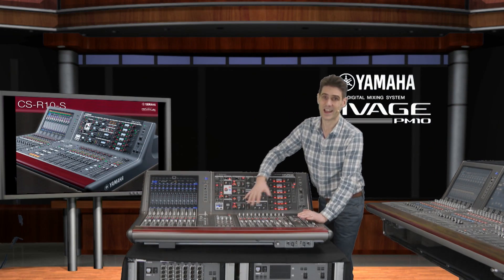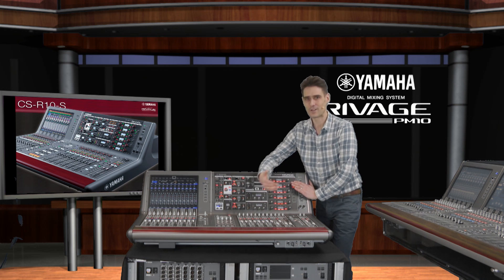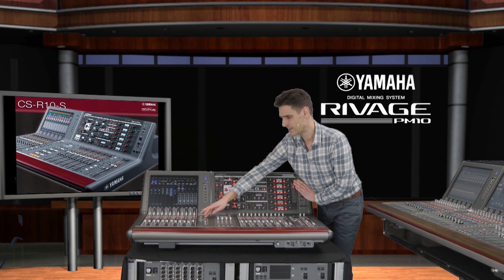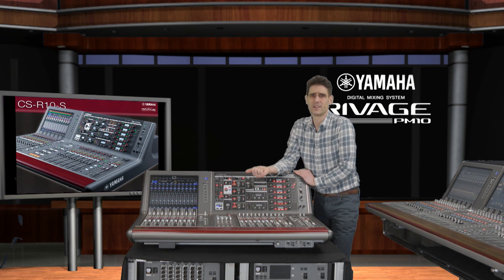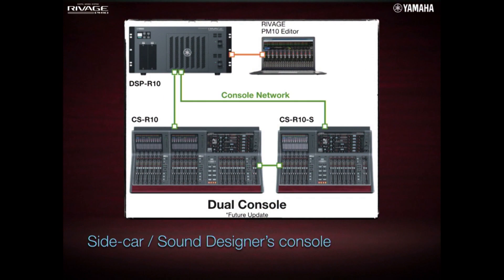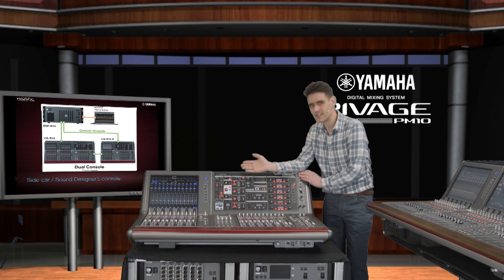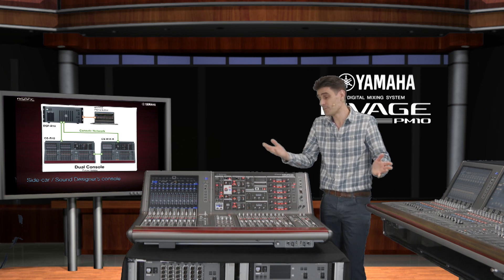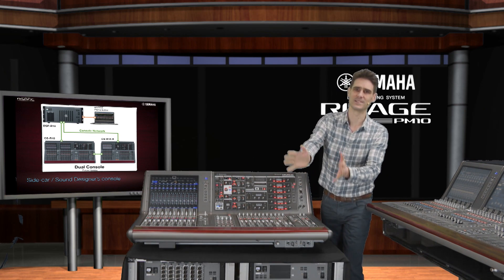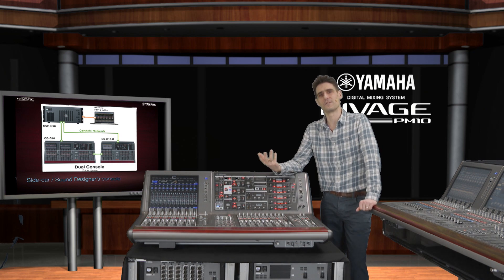On the surface we keep the same large hands-on selected channel area, the user-defined keys, the scene memory controls, and all the fader access keys including 12 custom fader banks. Use the smaller CSR10S in tight spaces such as OB vans or smaller theatre control rooms. Or, after a future update, use the dual console function so the two control surfaces can be connected to one DSP engine, allowing the CSR10S to be used as a sidecar to the larger CSR10. In a musical production rehearsal, the smaller surface can be moved into the audience area while the larger surface stays in the control room, so two or even three operators can work faster in tandem.